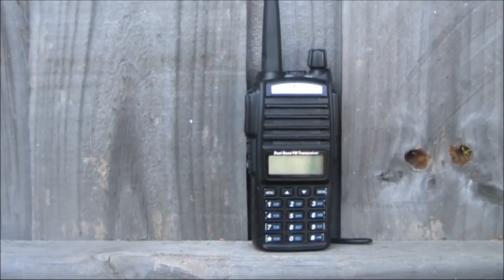On VHF and UHF, height is might. If you can increase the height of your handheld, you'll double its transmitting distance. Or if your signal is marginal into the repeater, you'll become fully quieting with a bit of extra height. Here's how you can do it.